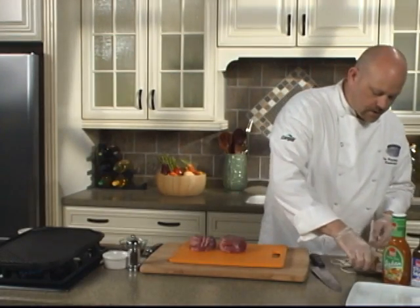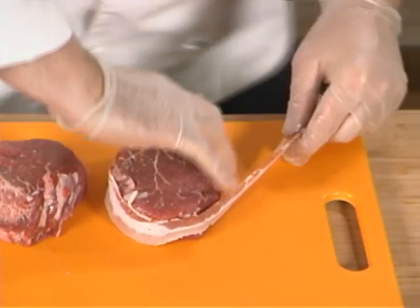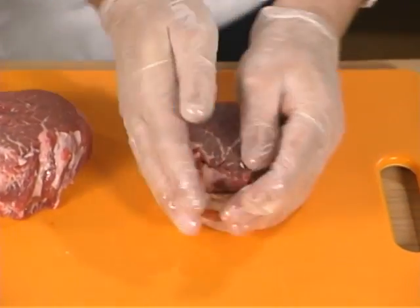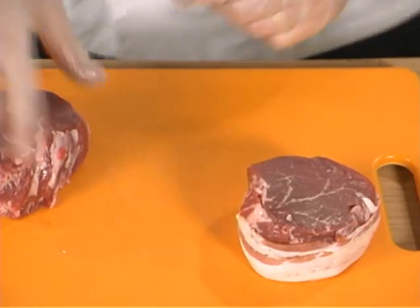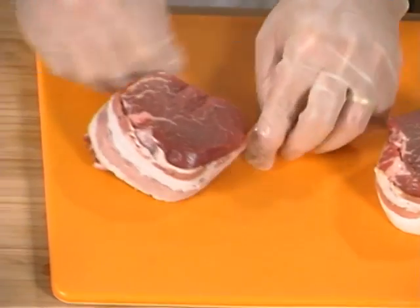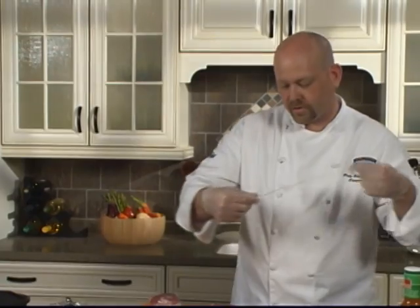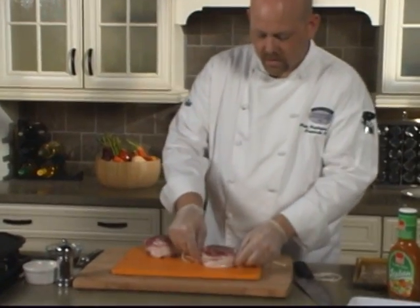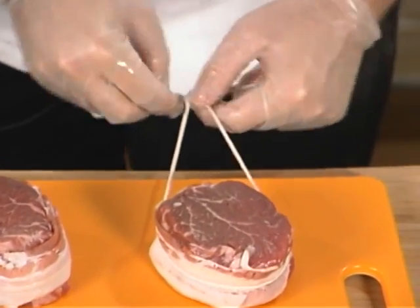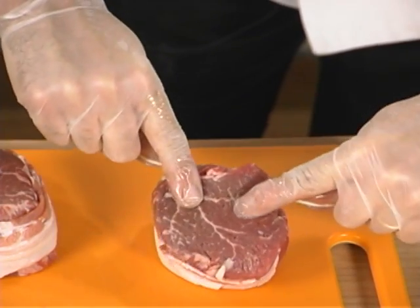I have two pieces of bacon here. Use your favorite bacon — if you want something with a little different type of smoke flavor, that's fine, this is about your liking. You're going to want to either use a toothpick or some butcher's string or twine to tie this on, because if you start cooking it as-is it's just going to peel away. I have a little butcher's twine here and we're just going to wrap it around. Remember, this tenderloin is the most tender muscle in the animal, so if you pull too hard you can actually split it in half.